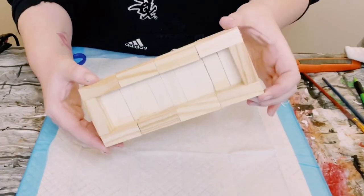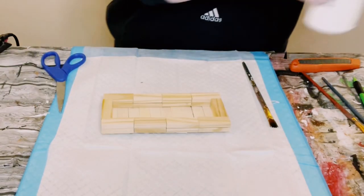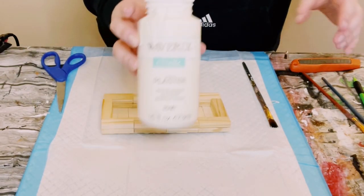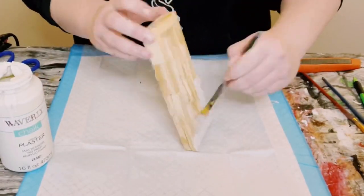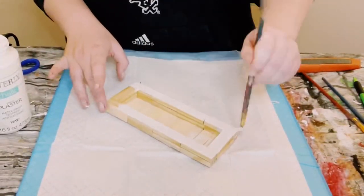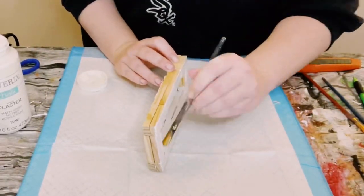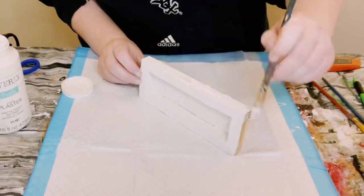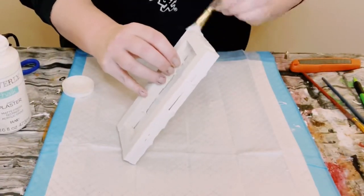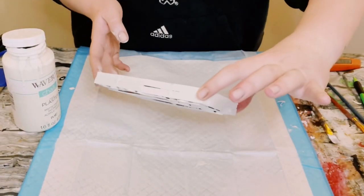I'm going to be using some Waverly chalk paint in the color plaster, and I'm just painting the entirety of this box. I made sure I got the inside, outside, even the bottom, and especially the inside. I did end up doing two coats — dry the first coat before going on to the second coat, then allow everything to completely dry. Put that aside.